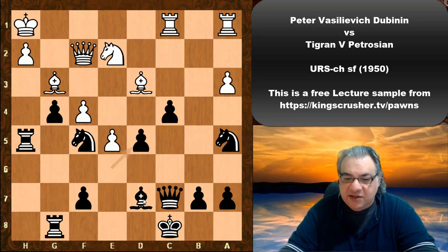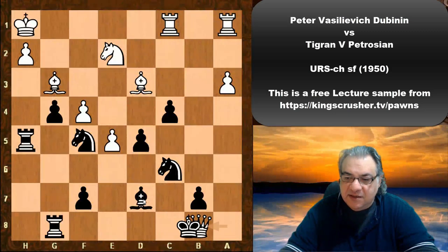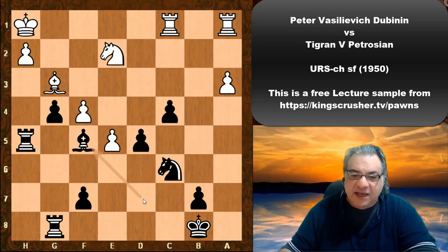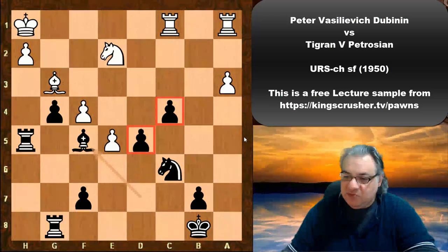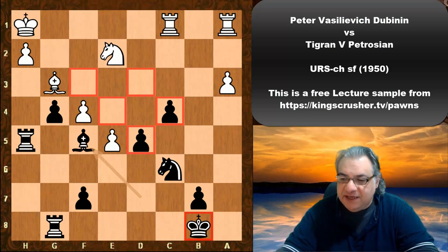d5 is just taken, Queen takes a7, Knight c6 check, Queen b8, Queen takes, King takes, and now Bishop takes f5. This endgame seems actually rather nice for Black — there are two connected passed pawns, and not only that, the light square weaknesses make good walking steps for the black king.